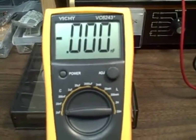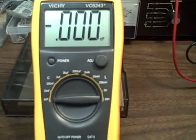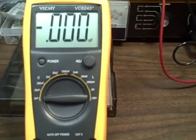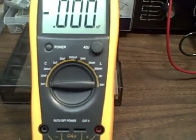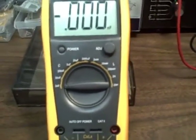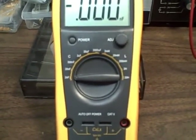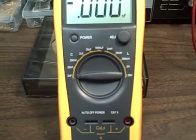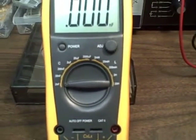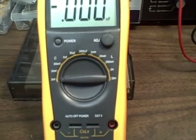Today we're going to look at this Vichy VC6243+. It's an inductance capacitance meter, three digits. I'm selling it only for the capacitance side. The inductance side will give you numbers, and they will be in many cases in the ballpark, but they were off significantly for me, especially in the low inductance ranges — so much so that I don't use it for that and don't recommend it for that.